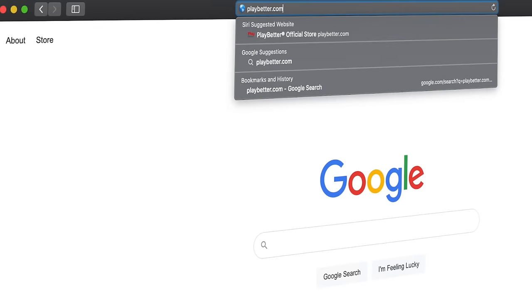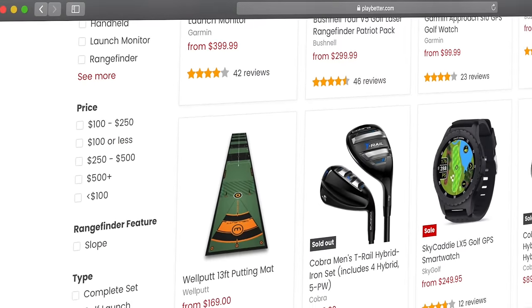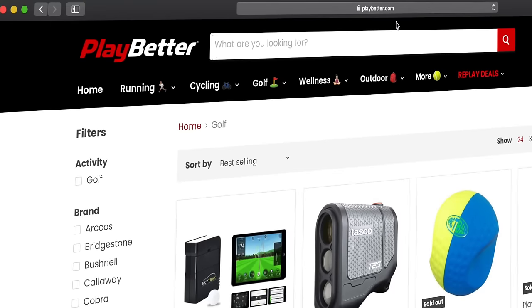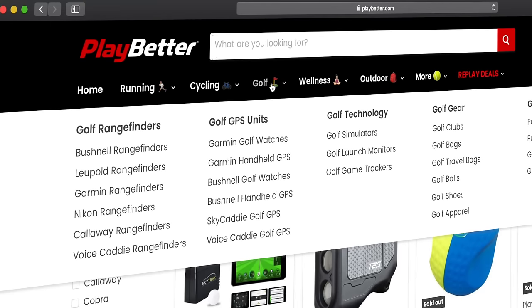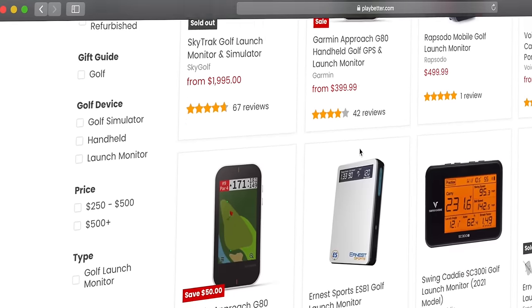Before we get into the first category, I really want to thank our sponsor PlayBetter.com, who helped provide all the equipment I tested this year. PlayBetter.com always has the best prices on golf technology, a 60-day no-hassle return policy, and free two-day shipping in the continental United States. I'll leave links to all of these devices down below, and if you're international I'll also put some Amazon links down there.